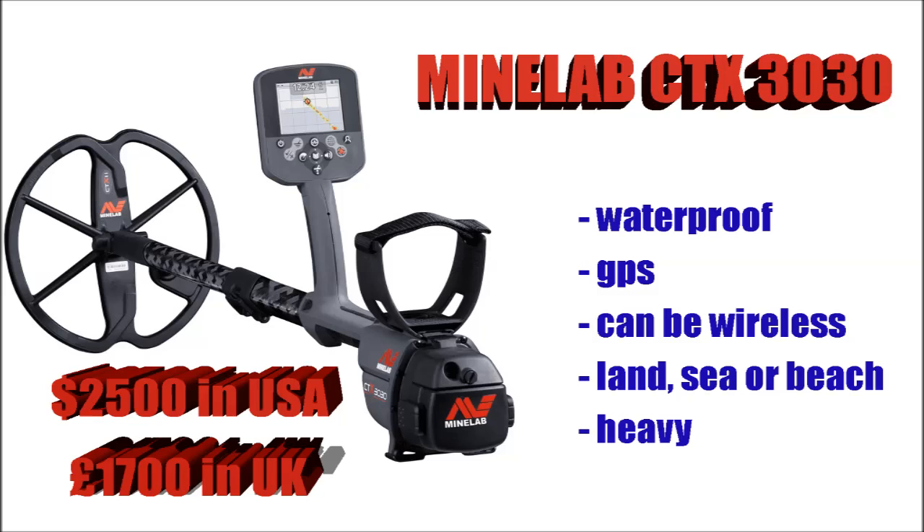The Minelab CTX 3030 at $2,500 — the most expensive in hobby metal detectors that I know about. Simply put, you won't hear many bad things said about this machine apart from it being very heavy and quite expensive. It does everything you could possibly want from a machine — it even has GPS. It's waterproof so you can use it in the sea, and it can be used wirelessly on the headphones. All reviews you hear about it are positive. Is it worth the money? It probably is.